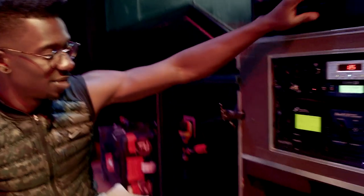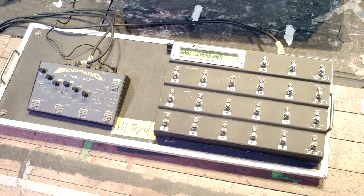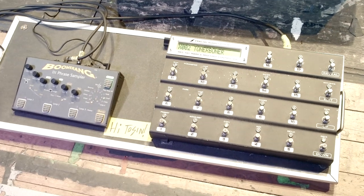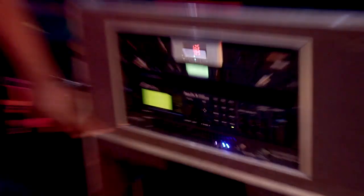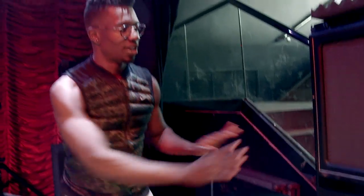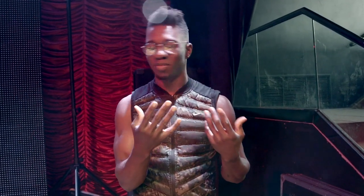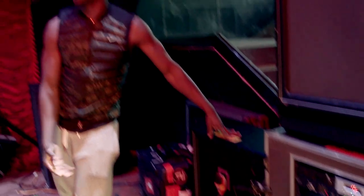I'm also sending my signal out of the Fractal into my Boomerang. This allows me to record myself, layer parts, and loop parts. It comes out of the Boomerang into a Matric solid-state power amplifier, which sends the loop signal to a dedicated vertical cab. So that vertical cab is just for playback of the loops — a dedicated cab — so we don't have the issue of sound on sound, with the loop and the playing trying to come through the same speaker getting muddy. This also gives our front-of-house engineer independent control over my loops on its own channel.